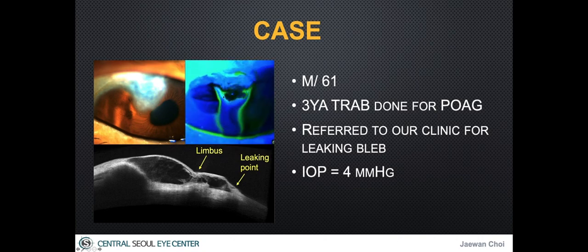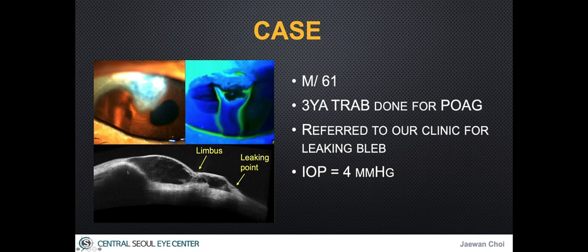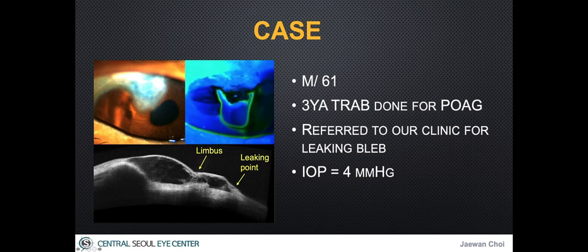With the fluorescent dye stain, there was bleb leakage alongside the overhanging bleb margin. Anterior segment CT revealed that there was a connection between the original bleb and the pathologically extended part under the cornea.